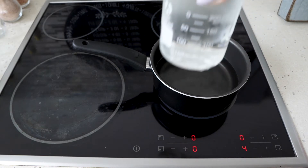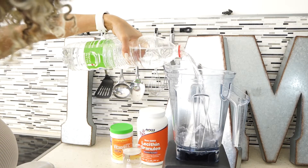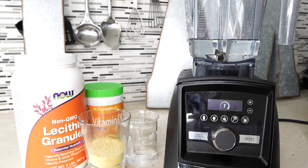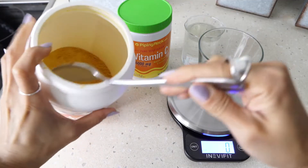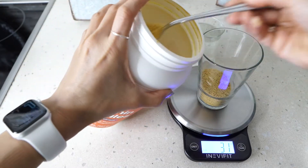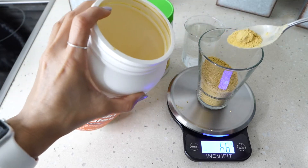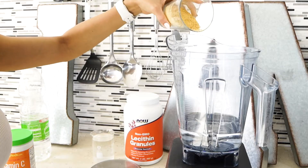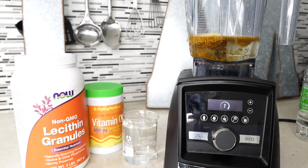Once the vitamin C solution is clear, pour two cups of water into the blender and measure 70 grams of lecithin granules. The liposomes form naturally as the blender mixes everything together. Pour the lecithin into the water in the blender, then add the vitamin C water solution.